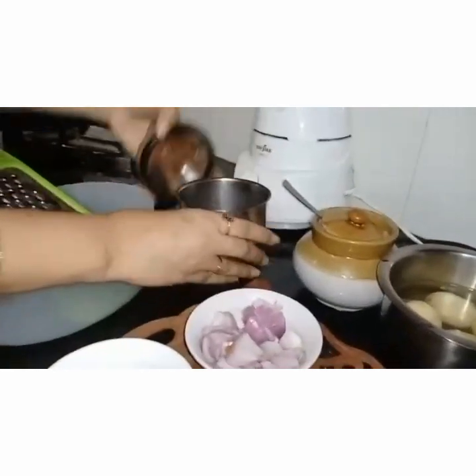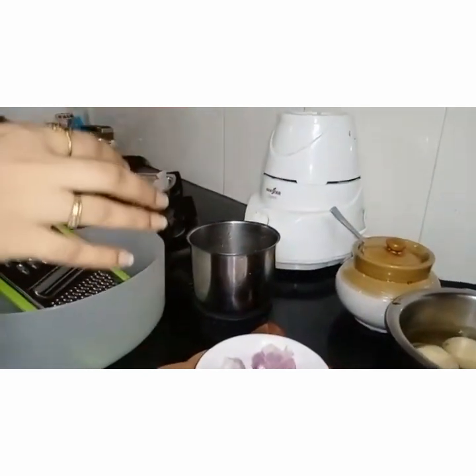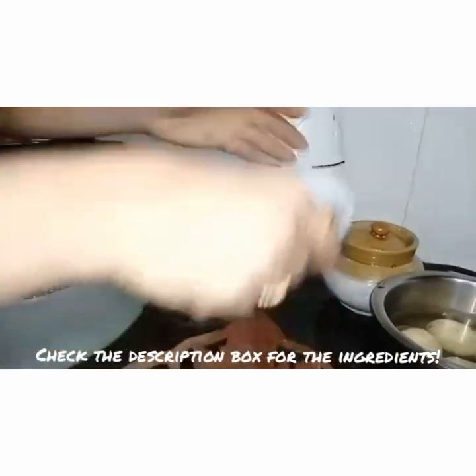Mainly for aloo paratha, what we do is boil the potatoes, mash them, and stuff them in the rotis. Here I am going to show you with a twist.